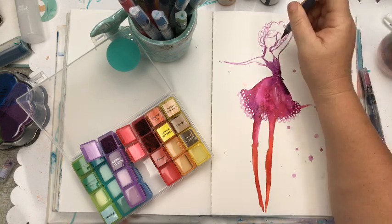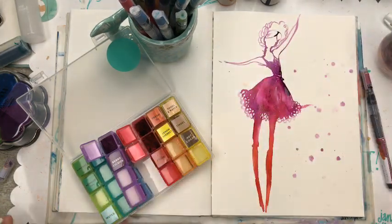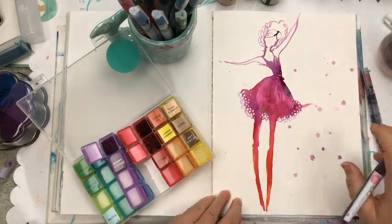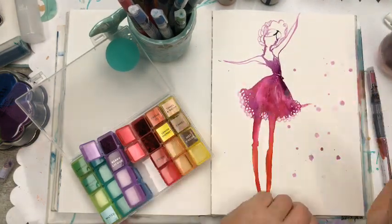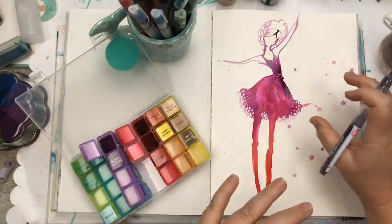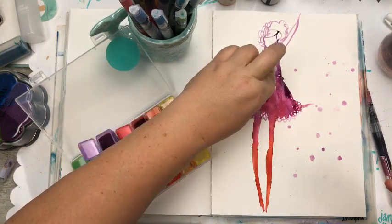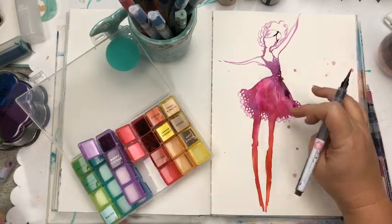I'm just going to squeeze this and get a blob so that I get some darkness, and I'm at the end of my journal on a slight lean so the ink is settling to one side — I can use that to my advantage. If I didn't want that to happen I'd put something under there. But I quite like it, it makes for extra variety. I might use paper towel to dab out a little bit of ink on one side so it's lighter on one side and darker on the other.